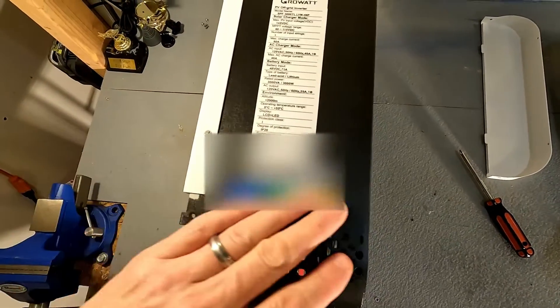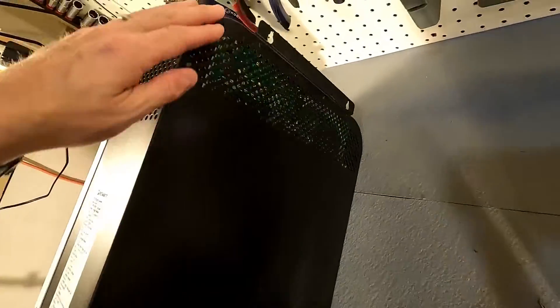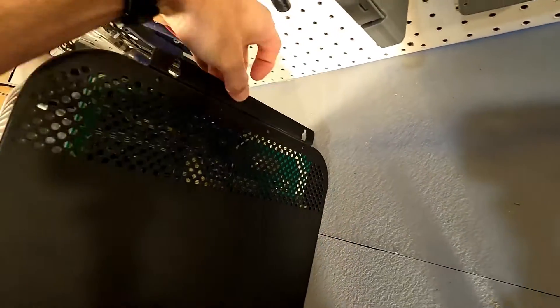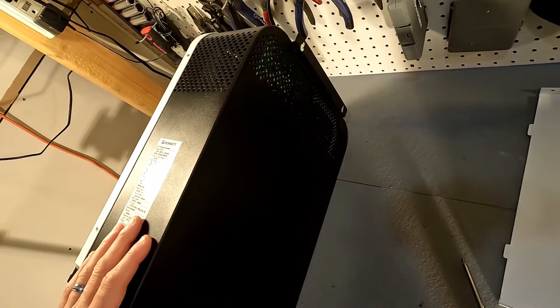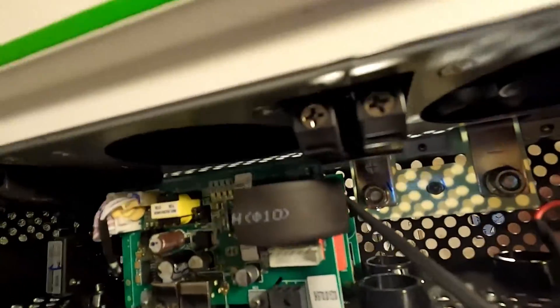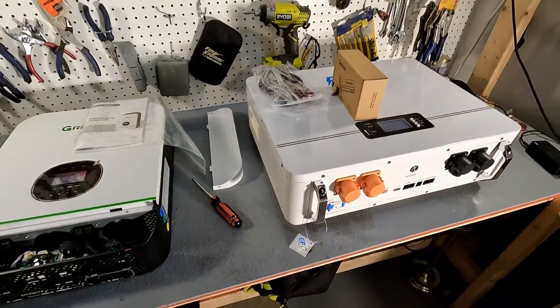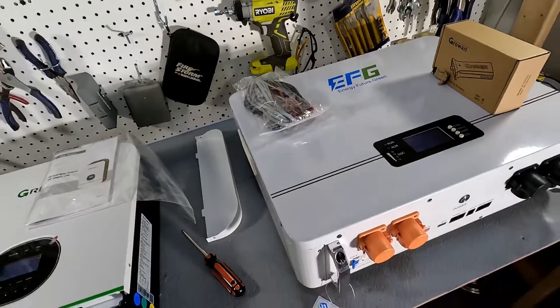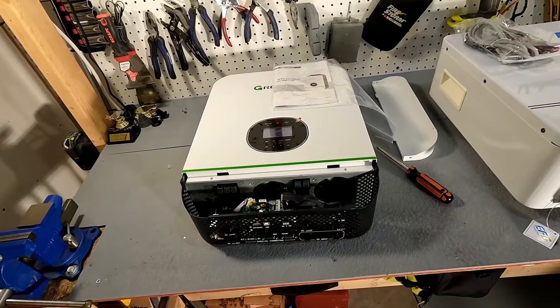The back has absolutely nothing except for two hangers — that's where we're going to be hanging this on the wall. There are also two screw holes at the bottom, so I'll need to make sure I screw it in there as well. The next thing we're probably going to do is connect this EFG 48 volt battery to the Growatt and get everything turned on.